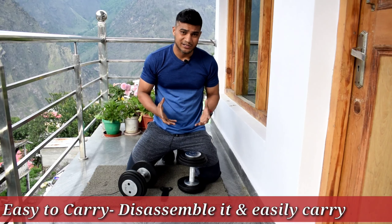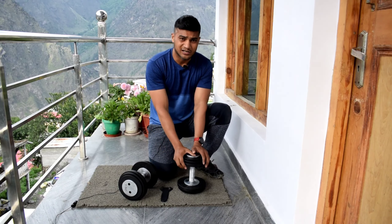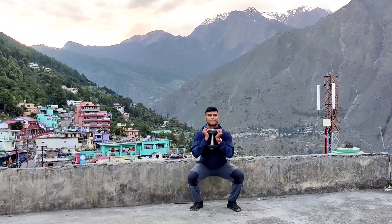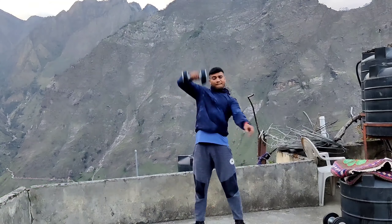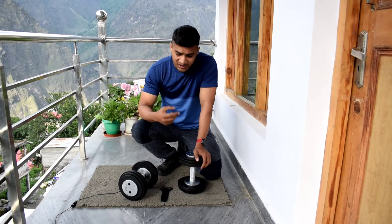First, I want to talk about ease of transportation. I live in Delhi, and I was able to easily keep these in my car and bring them here to my home gym in Joshimath. That ease of transport has been very helpful for me so I don't miss out on my workouts.